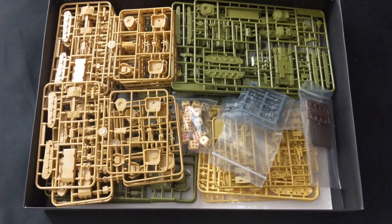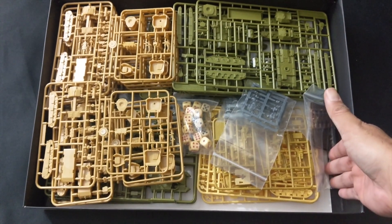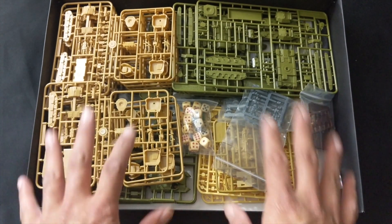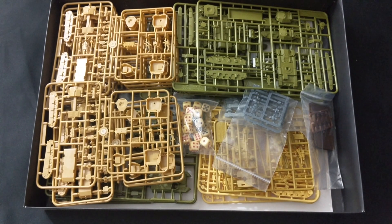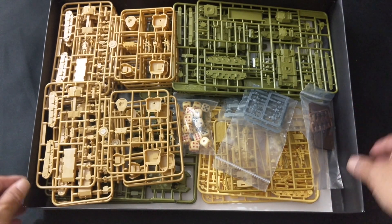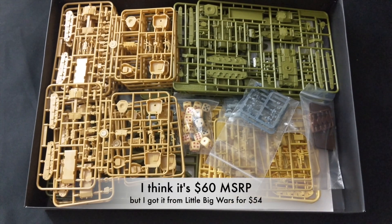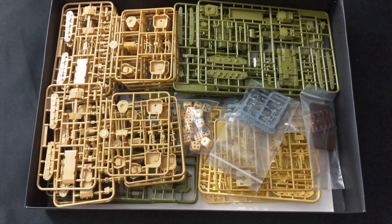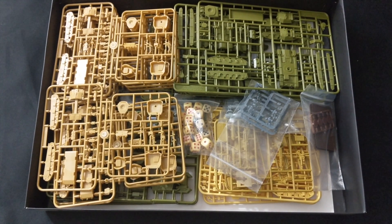These two-player starters from Battlefront Miniatures never disappoint — as you can see this is a very deep box of plastic. We're going to take a look at each item as well as all the accessories that come in here. I just wanted to show off how much plastic you get in this $54 retail box. That's why I love these Battlefront Miniatures two-player starters — the previous one we unboxed, 'Hit the Beach,' was a fantastic value, and this is following in that vein.